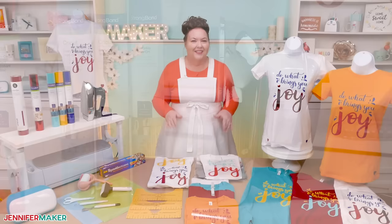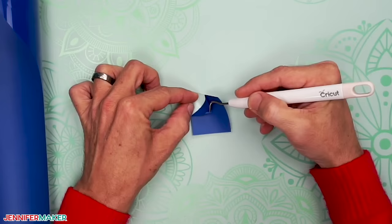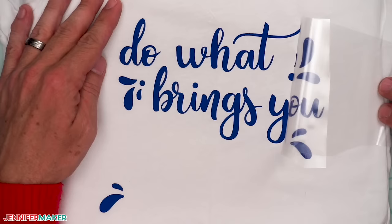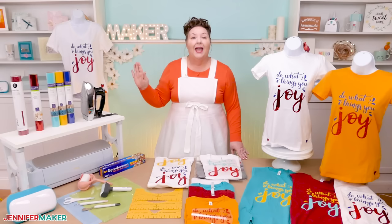Now there's a bunch of things that you need to know before you make a shirt. You need to remember to mirror or flip the design. You need to put the vinyl on your cutting mat with the right side up. You need to weed the right part of the design, preheat your shirt first, set your temperature correctly, press long enough, and remove the carrier sheet at the right time. And since we're using an iron, remember to keep the steam off and make sure that each area of the vinyl gets pressed evenly.